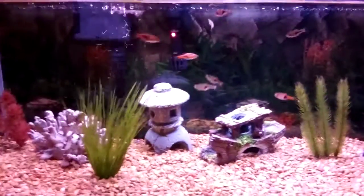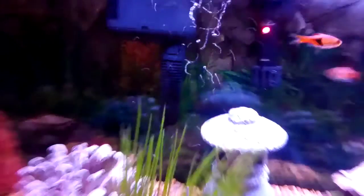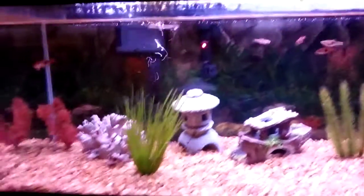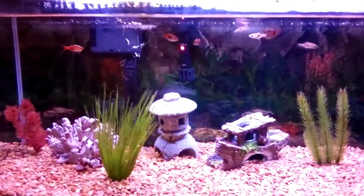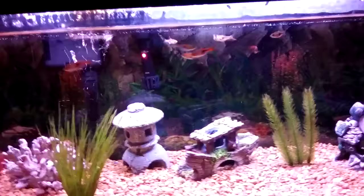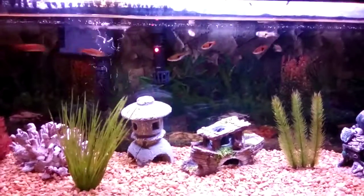Sponge filters are great for baby fish. Baby fish can get sucked up by the intake holes in a hang-on-the-back filter, but with sponge filters that's not a problem because babies can't fit through the holes. So if you're breeding and don't want to do water changes with a cup, a sponge filter helps. When I had baby fish in a small Critter Keeper, I had to do cup water changes every day — a sponge filter would have solved that.